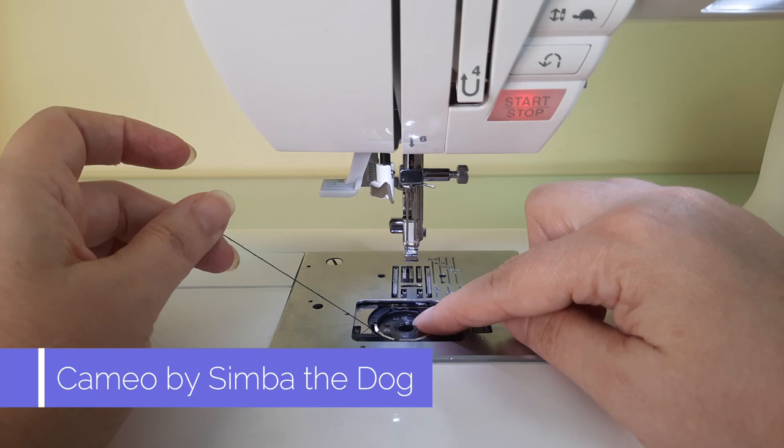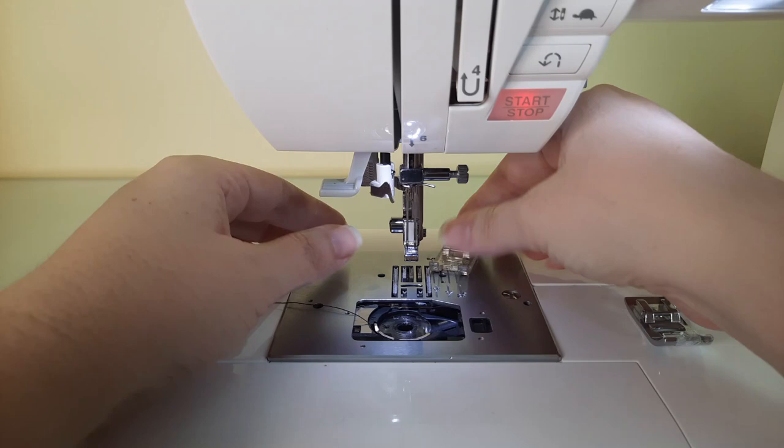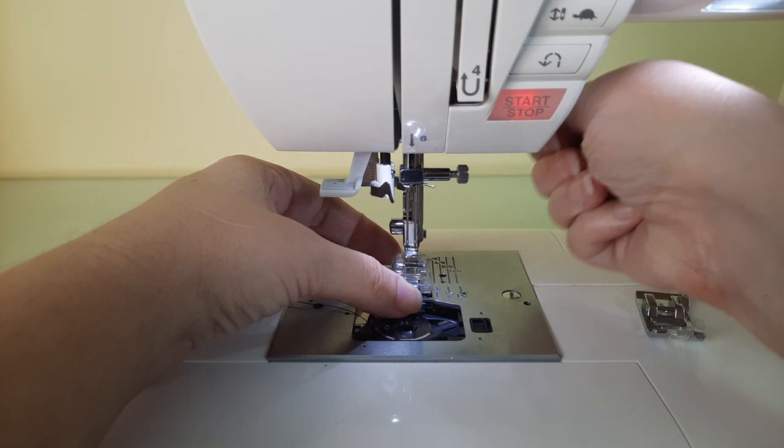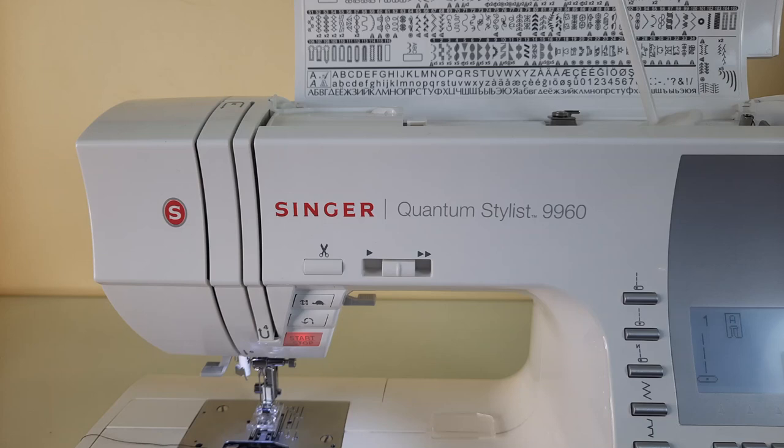I've also gone ahead and inserted my bobbin in a contrasting color so that when you see my stitches you'll know exactly which thread is the bobbin thread. Now I'm going to install the presser foot — place it underneath, lower the presser foot bar, and it snaps right on.